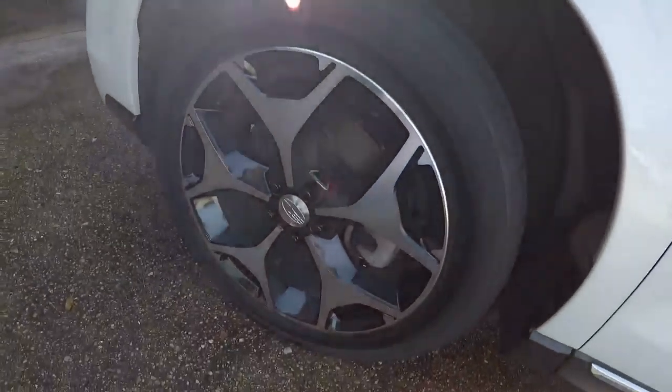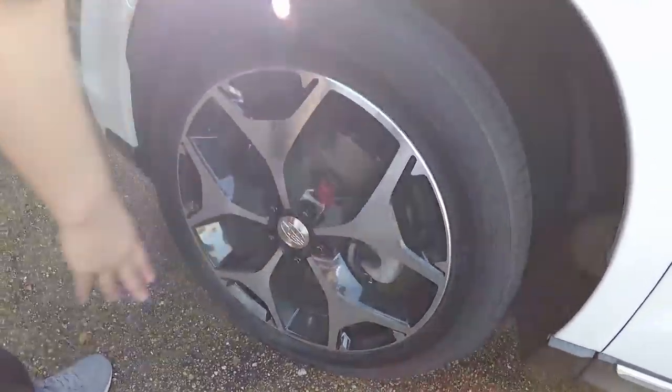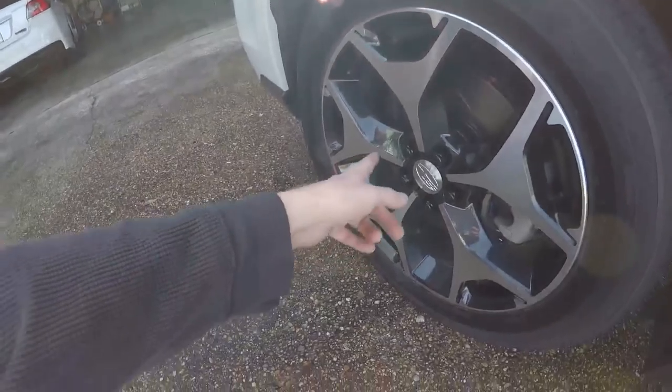There's something else different about the wheel. The bolts? They used to be silver and dirty — now black. Black gloss lugs to really finish that black look.